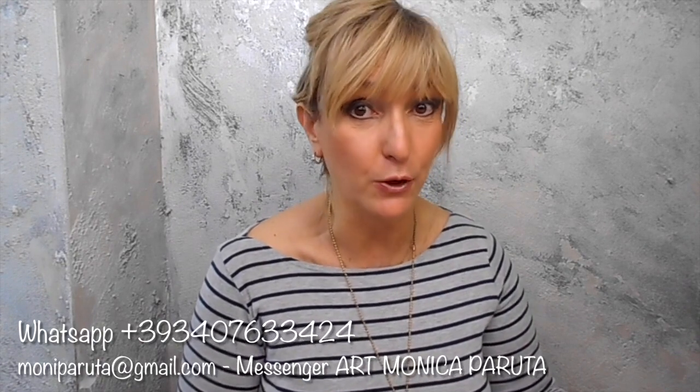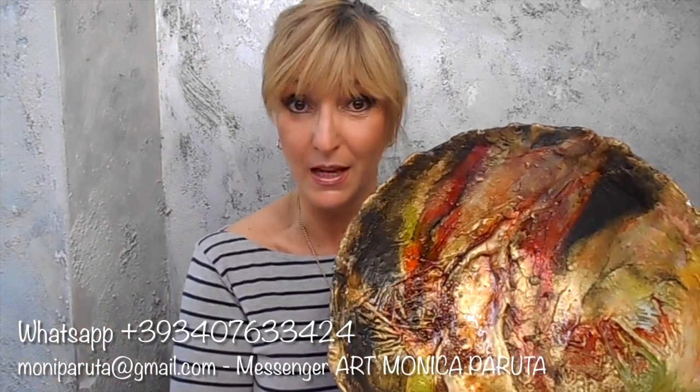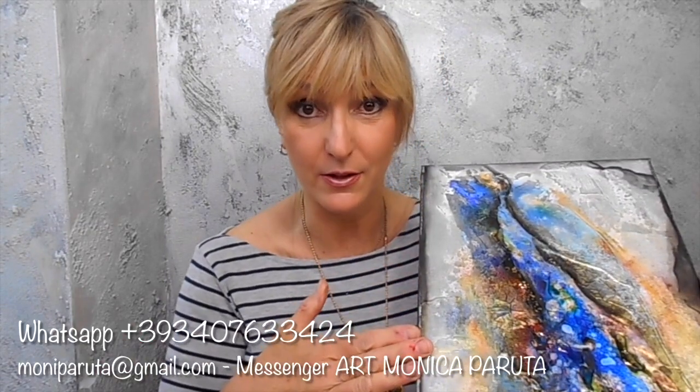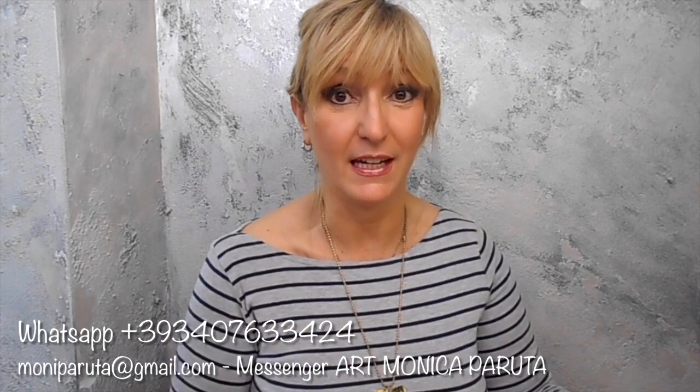Sono Monica Paruta e questo è il mio nuovo video tutorial per fare la tecnica con la imitazione della tecnica del Raku, per fare un cuenco como esta. Con la misma técnica podréis hacer también telas y joyas. Las explicaciones serán en italiano, en inglés y en español.